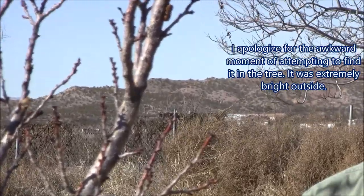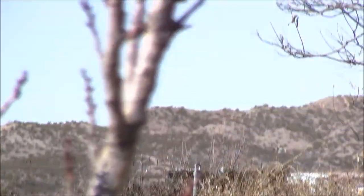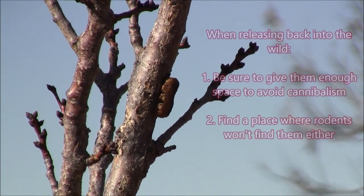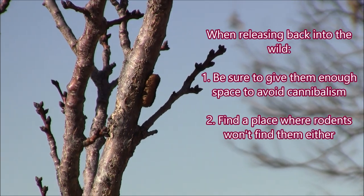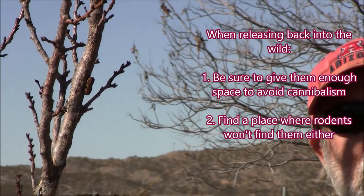A couple things to be aware of. Number one, if you put out more than one, put some space between them. When they hatch, they're hungry, and if there's a lot of them, they'll eat each other. So space them out. Also, if you're putting them in a wood pile or something like that, try to put them out of reach of rodents, because the rodents will eat these.